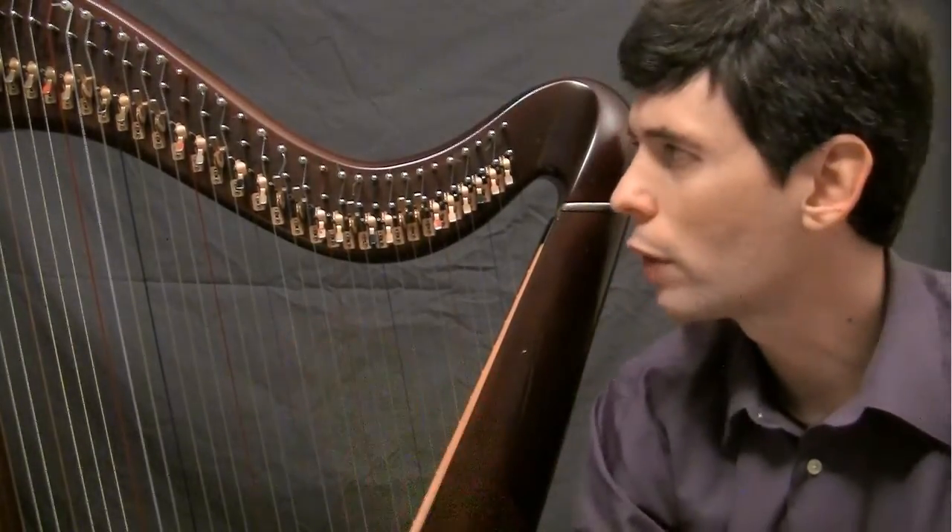I'm going to give a brief look at tuning your harp for the first time and what Libra settings you want for that.